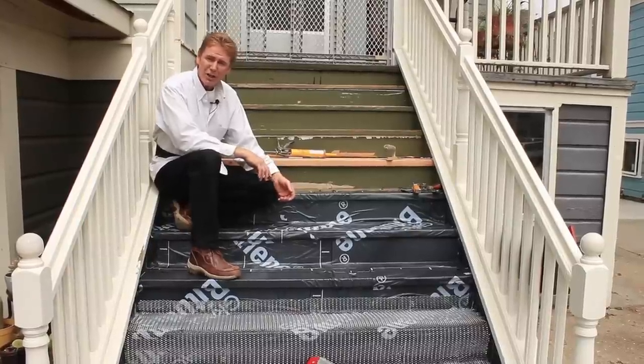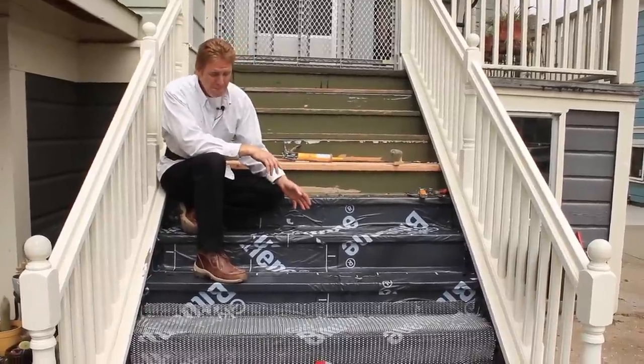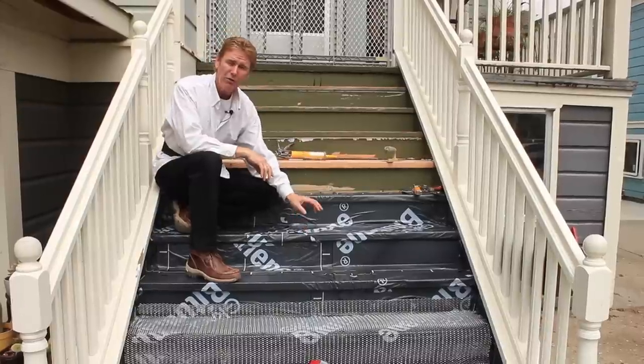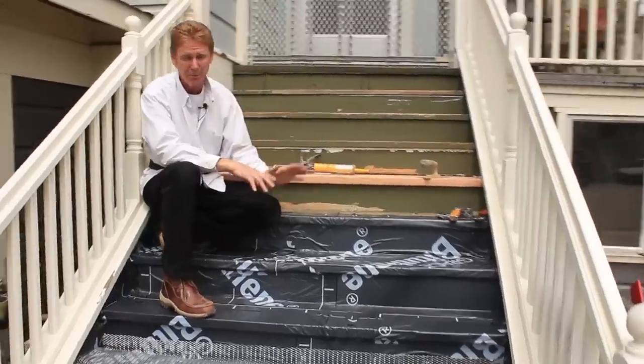Hi guys, Kirk and Jay here with Kirk Giordano Plastering. I'm going to explain something that we don't generally do for folks as a rule, but I did it on my own and this is what's necessary if you're going to tile stairs or decks. Now this fella who owns this house just happens to be my neighbor, a good buddy of mine.